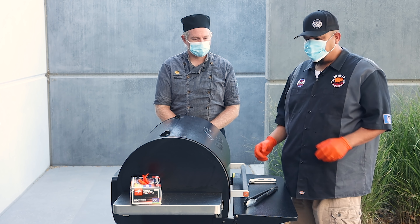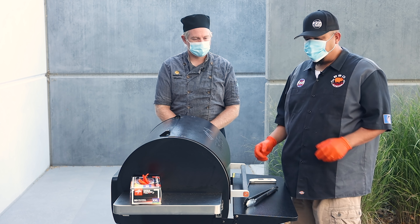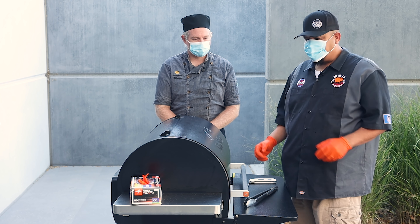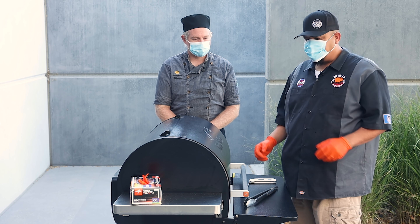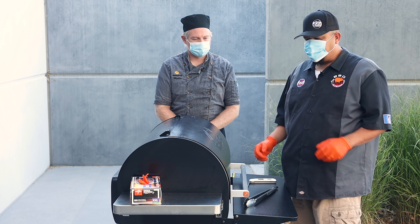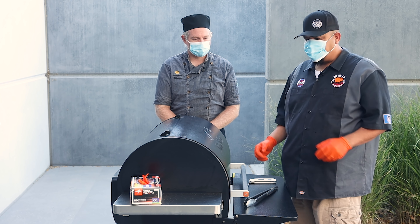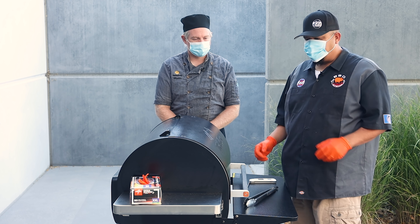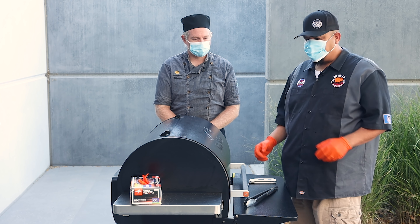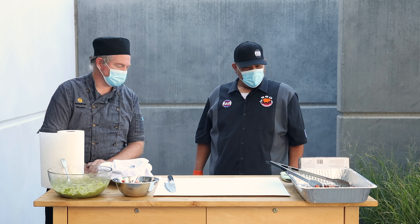We let the chicken go for a couple minutes searing and flipped it once. Should we check the temps? That char looks beautiful. Most of this chicken should be about the temperature we're looking for. That's done, that's done — I think all of these are done. My nose is telling me it's time to eat. Let's make some tacos!